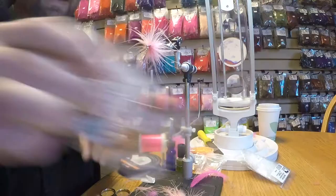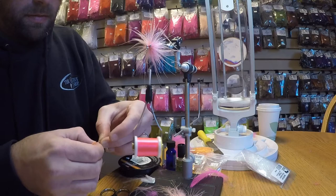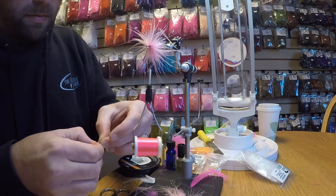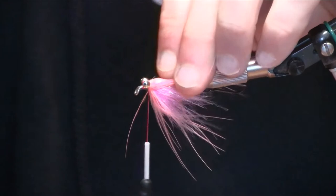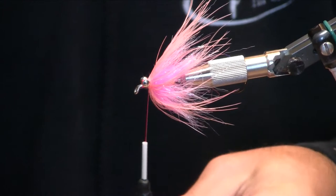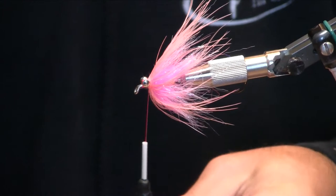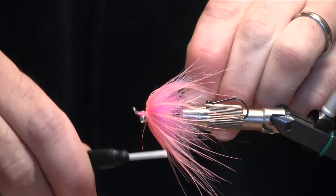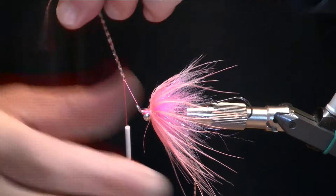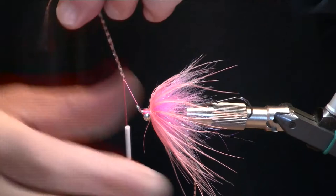Next we're going to liven this thing up with some shrimp pink grizzly flutter legs. I'm going to do one long strand per side. I like to fold those around the thread, pull pretty tightly, and then take some very tight wraps in front of them — that will lock these into place so they don't slip out.